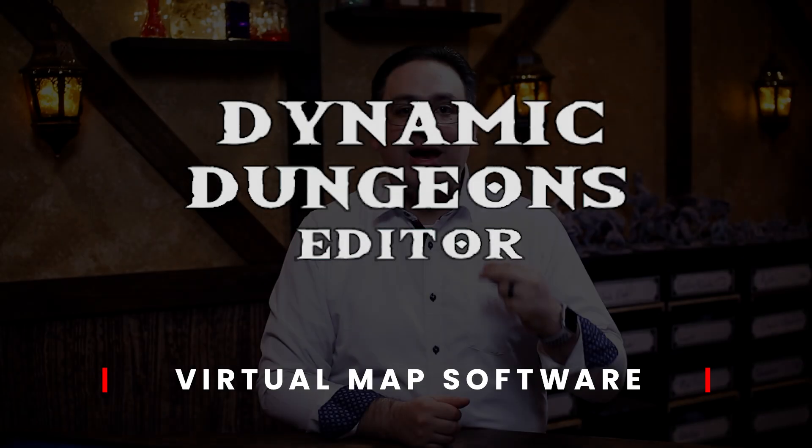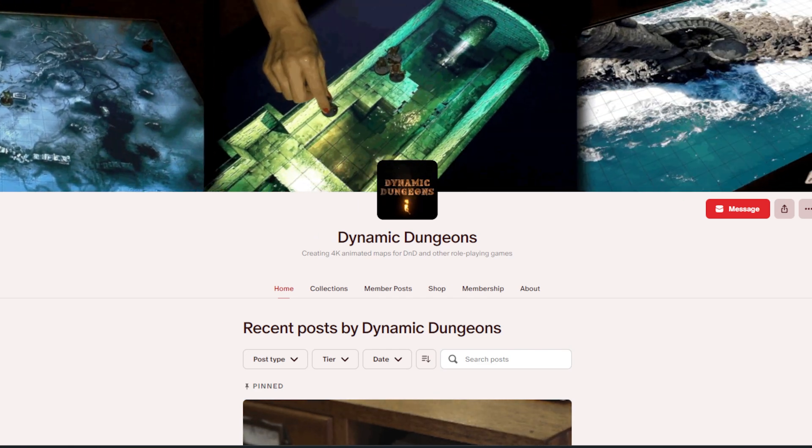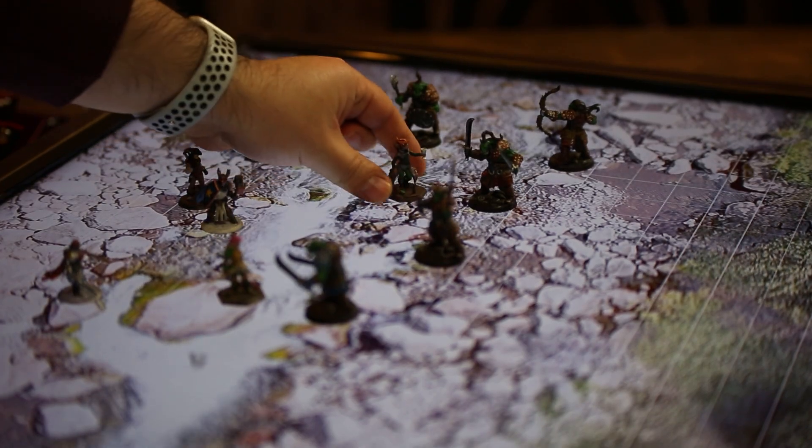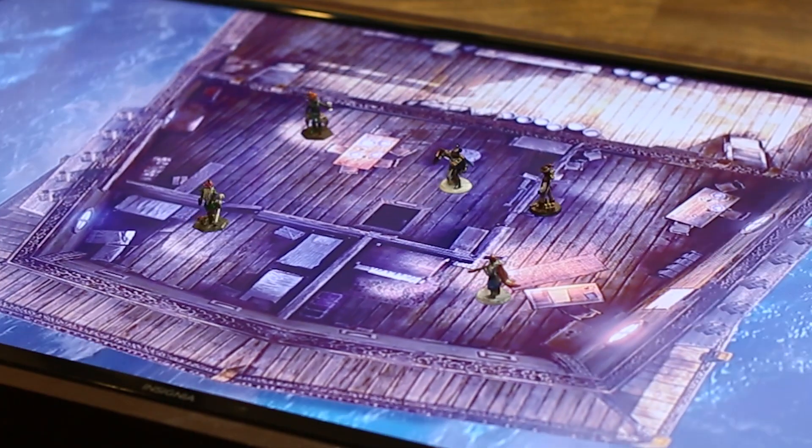Dynamic Dungeons Editor was the very first software I ever used to help me run my digital game board, and I still use it today. You can find Dynamic Dungeons Editor on Steam for a one-time payment of $29.99 and you get access to all the features. In addition to having the editor, this company also produces virtual maps — I highly encourage you to check out their map maker on Patreon. It's important to note that there are no built-in tokens, monsters, or character creation options in this software like there is in Foundry or Roll20. Instead, the point of this software is to use miniatures or handmade tokens. I love using miniatures at my table, and this software makes using them a breeze.